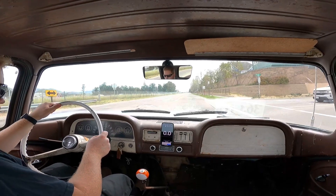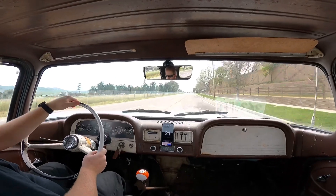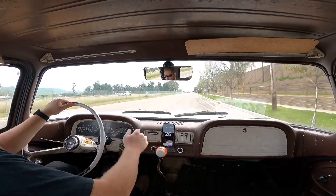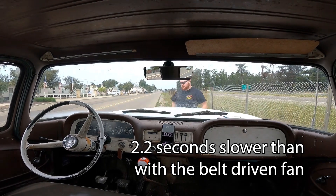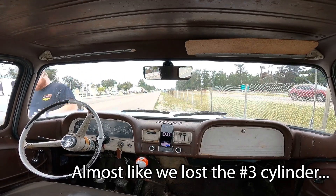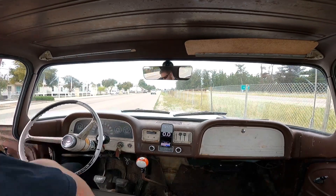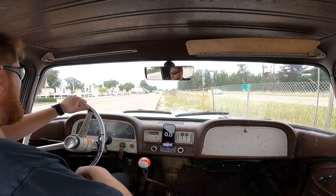Is it cooling? It's hard to tell. Alright, I think we're dragging the brakes. This is going to be a rough one. Maybe we lost that cylinder.